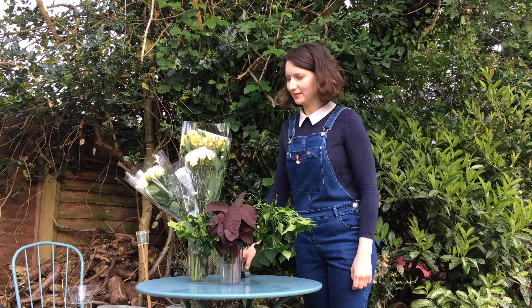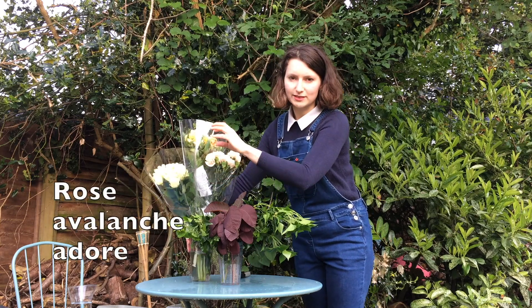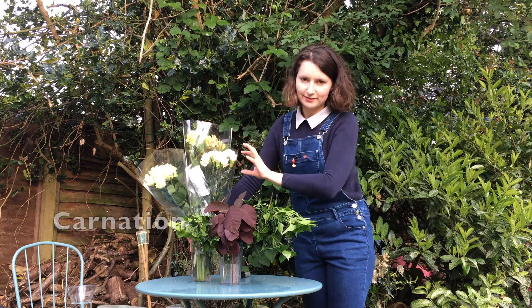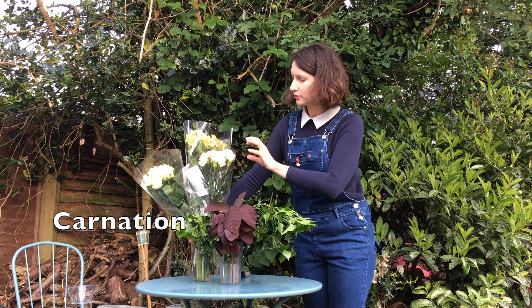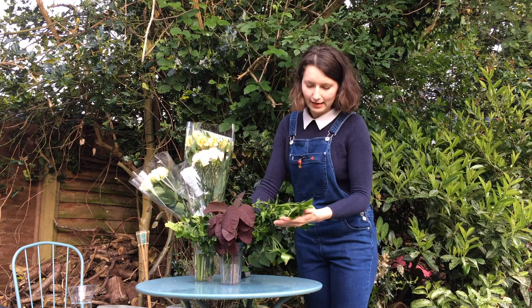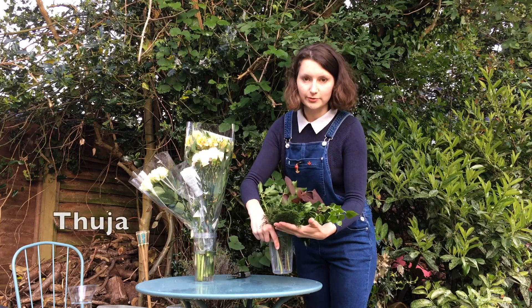Flower selection. So that's the single roses in a lovely bunch with a sort of peachy middle. That's the single carnation — single head carnations — and alstroemeria. For greenery we have variegated ivy, cotinus, and also thuja.